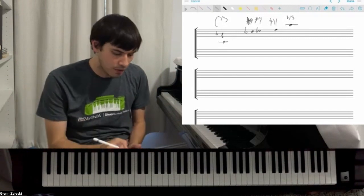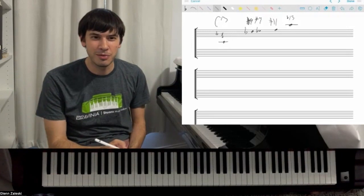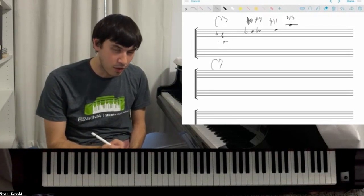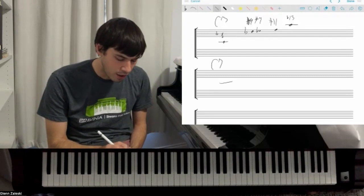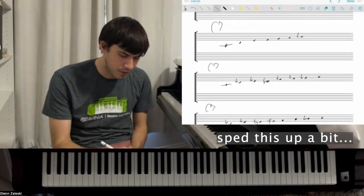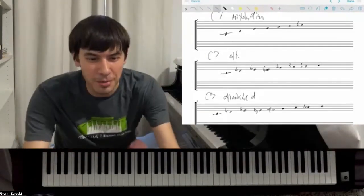Along these lines, I think about it a little bit differently now. I don't usually think this way. With dominant chords, I think of three options. So basically if I see a dominant chord, there's three options.